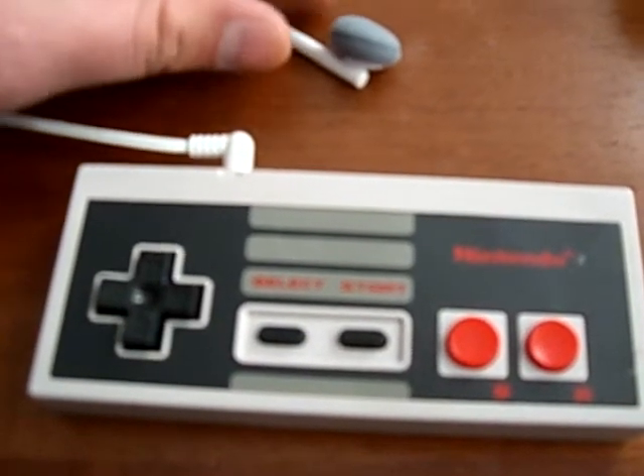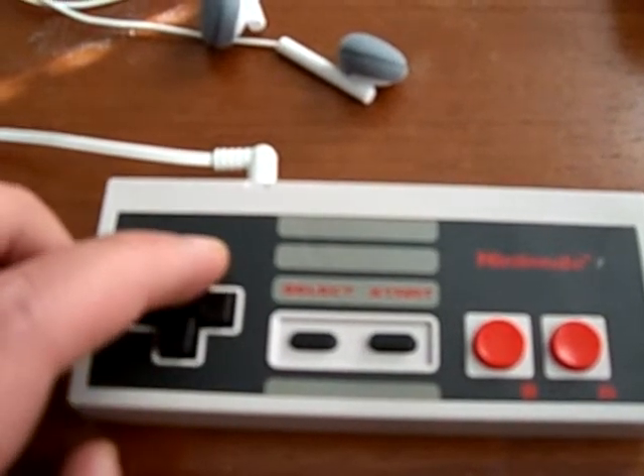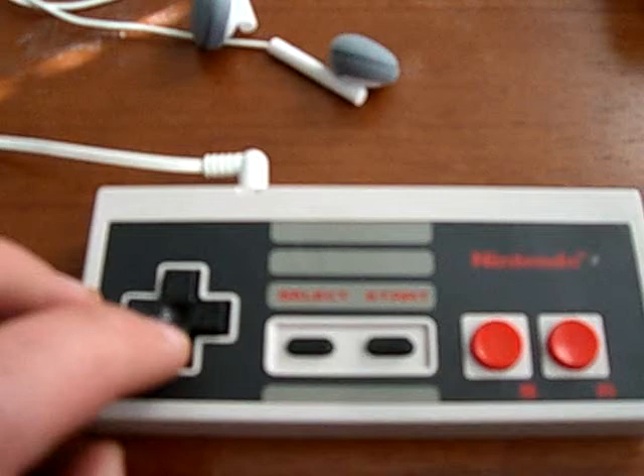So it's actually playing fairly loud too. Let's turn that down. These right here are your volume controls.